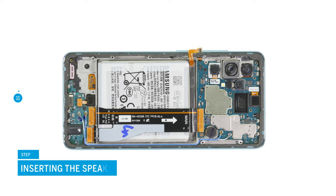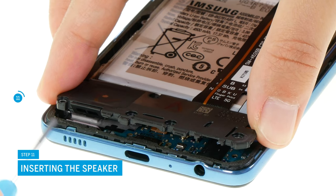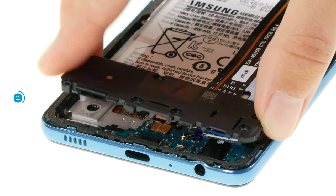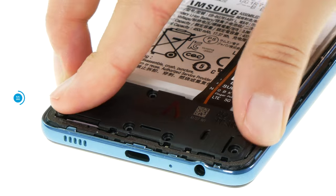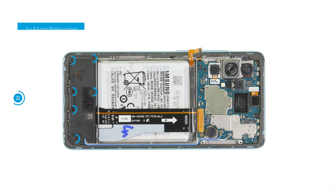Put back the speaker over the USB board. There are small plastic lugs on its edge that have to fit into the case frame so that the speaker sits level. You can then fix it with the six Phillips screws.